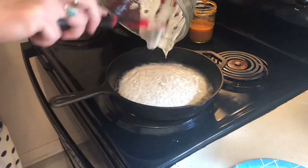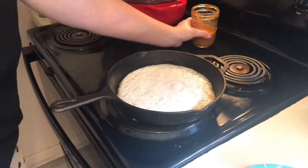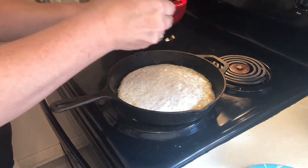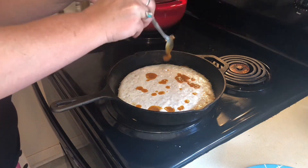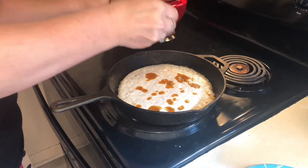Moving very quickly so your pan doesn't cool down, you're going to pour in your discard and then pour on whatever sauce you'd like on top. Be careful how much you put on top because you don't want to make your dough soggy.